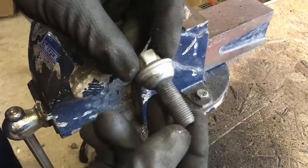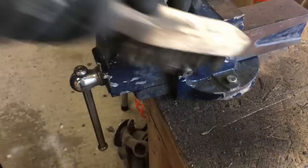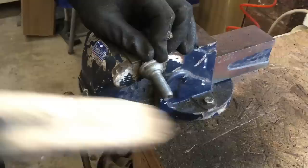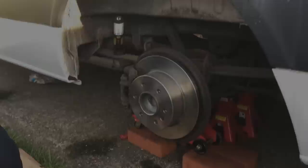With these wheel studs it's worth just getting a wire brush and giving those threads a bit of a clean out — it'll make them go in easier and it'll also make them come out easier next time you need to change your wheel. Get rid of all that road dirt and grease. There you go, that'll go in a lot easier now.